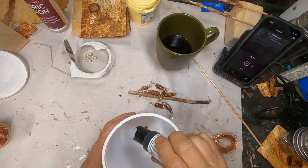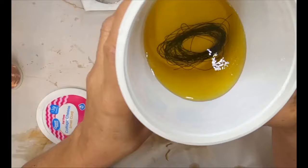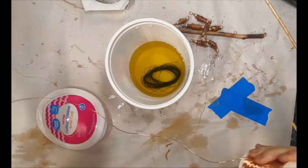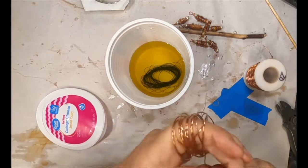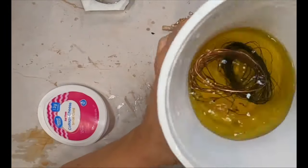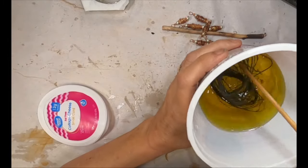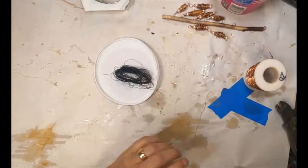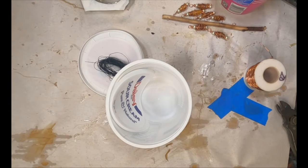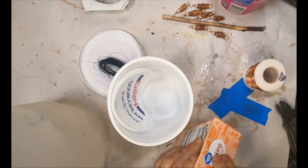Now I'm pulling in some liver of sulfur gel — this really stinks. I'm putting it in a plastic tub and activating it with some warm tap water. You can see I've put some of the copper down inside it. Liver of sulfur will tarnish and darken the copper, and that's what I want — more of an aged copper look. When I used to make jewelry I would use liver of sulfur, then polish the finished piece so the bright copper showed on the relief areas and the dark copper remained in the recessed areas.